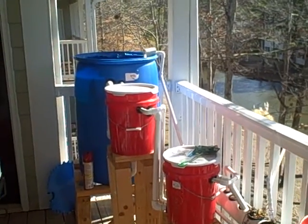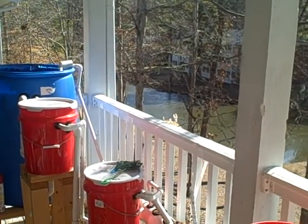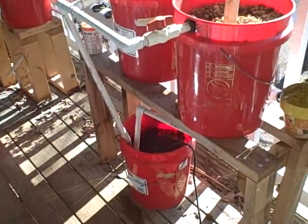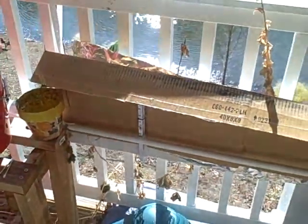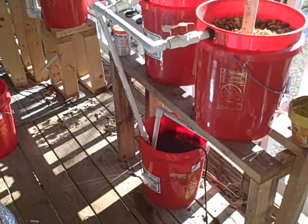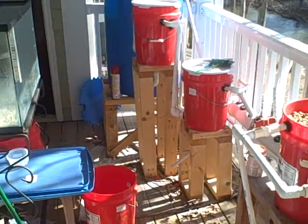Some people run tilapia in the summer and then trout in the winter, and that's a good strategy. But if you want to keep breeding stock over winter, different species, you have to take that into account. If you just go with natives or very hardy fish, then you don't have to worry so much about it.